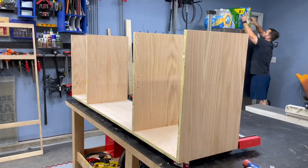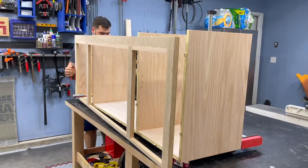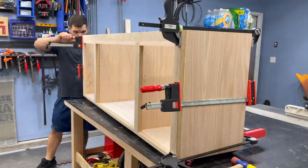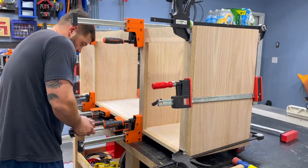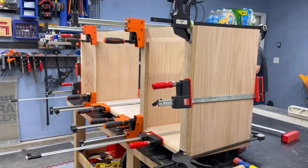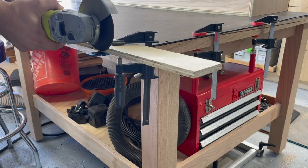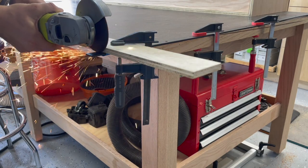Once the cabinet was out of clamps, we just needed to get the face frame put on — some more glue down all the seams, plop the dominoes in, and then wrestle this thing into place. It went in pretty easy, really didn't have to use that many clamps, so pretty smooth glue-up overall.